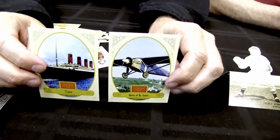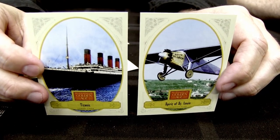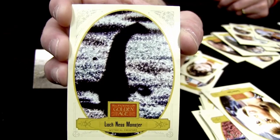The set also includes ships and planes — the Titanic and Charles Lindbergh's plane the Spirit of St. Louis, as well as the Hindenburg. And there are monsters: Loch Ness — Nessie's rookie card.